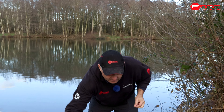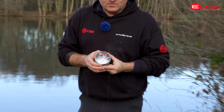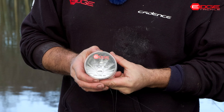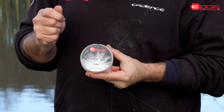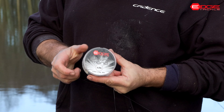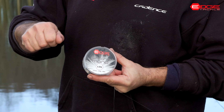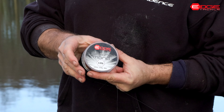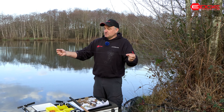In this case I'm using a braid main line and a section of shot leader - Arledge Tackle sinking mono in six pound. That's a really strong, robust line that takes a lot of punishment and really helps when you're casting, so you can put real confidence into the cast. It also gives me a little bit of stretch when I'm playing bream, particularly when I'm fishing a bit finer on a hard day like today.